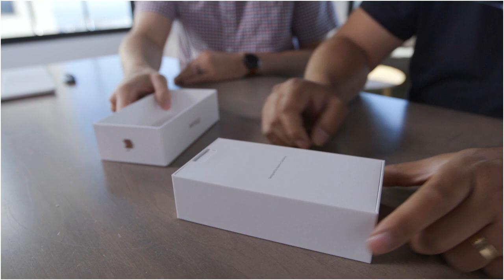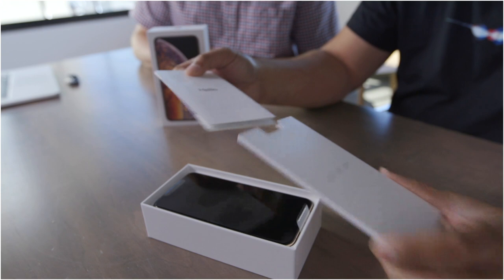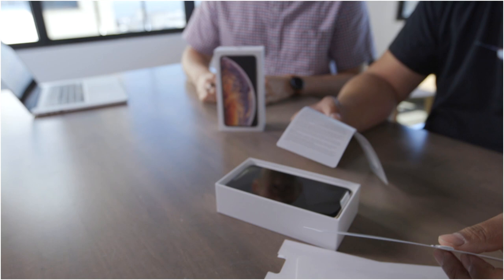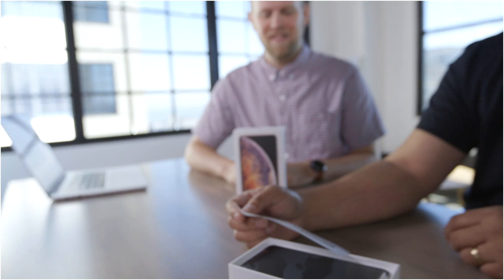The first thing you always get is the sleeve. Let's check — make sure there are stickers. You get the walk-through on how to set it up, the SIM remover, warranty information. And as Adam wants, the most important thing is the stickers. You can never get enough stickers — this is all we wanted. We only wanted the phone for the sticker. Just kidding. That's what you get — alright, that's out of the way.